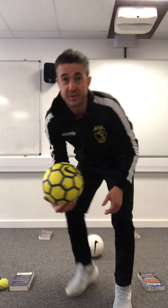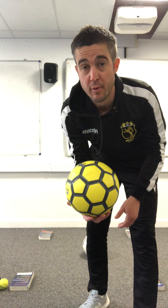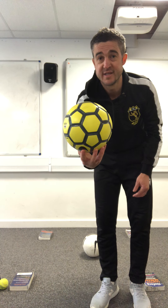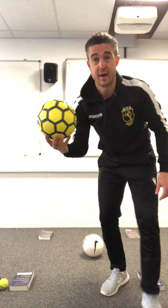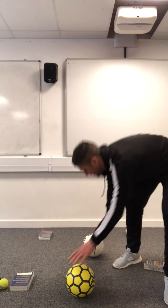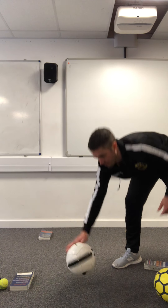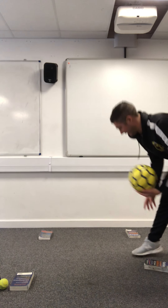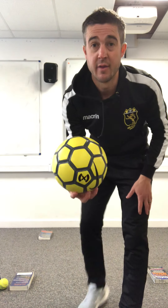Hello gents and welcome to a futsal lesson. Just to give you an introduction to the sport: this is a futsal, and the biggest difference between futsal and football is the bounce of the ball. This is a heavier weighted ball, and as you can see it didn't bounce back up very high - the bounce is much lower than a football.